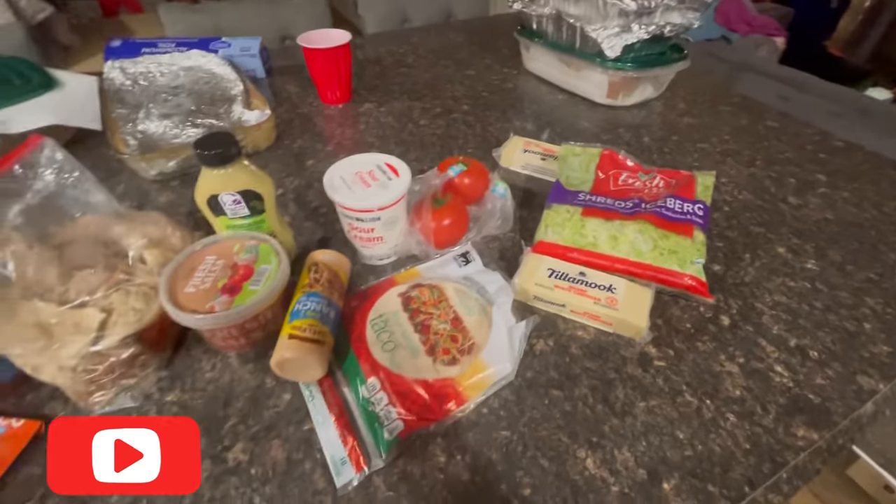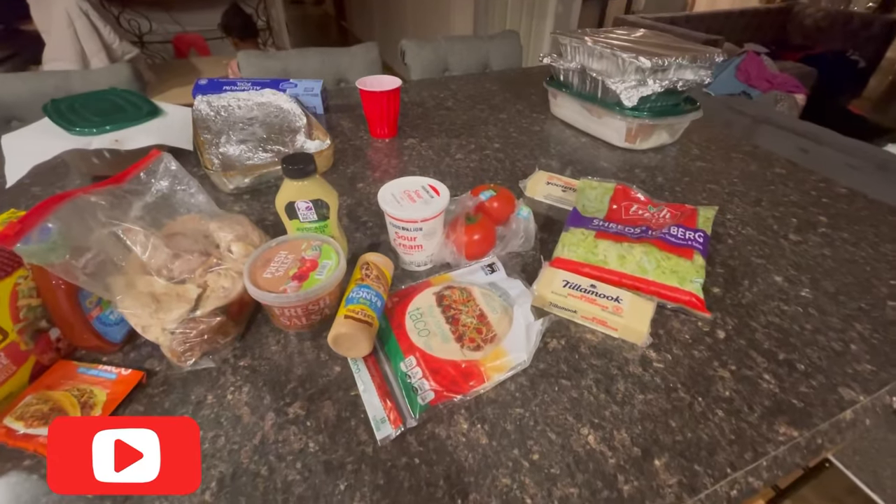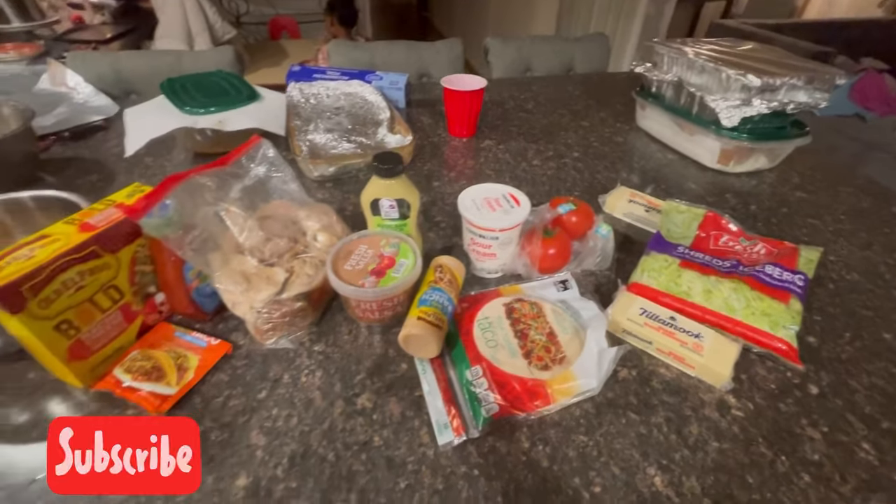Grab up all the ingredients that you have and need to go with your leftovers and come join me.